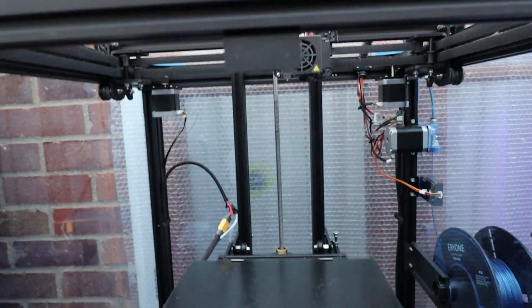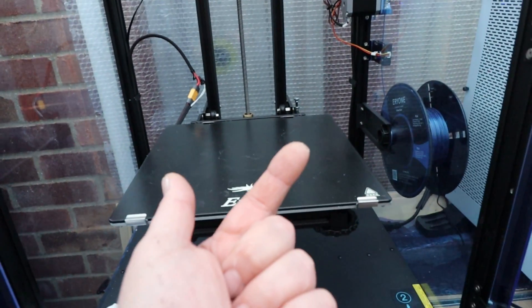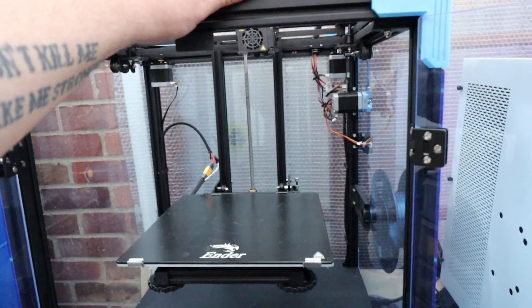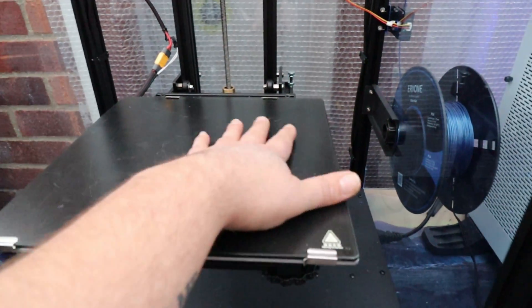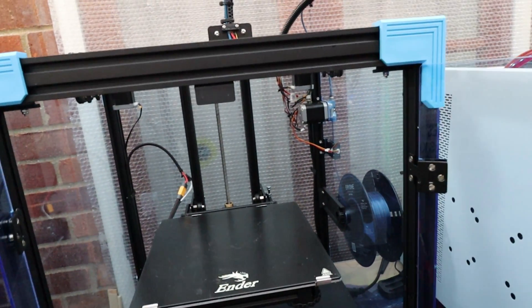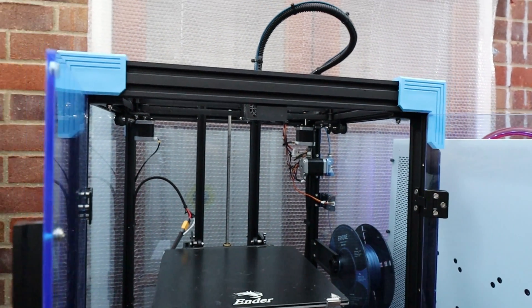Those are the only two concerns I have: one is the noise, two is this bad bracket design. Apart from that, quality-wise it's excellent; print speeds are absolutely phenomenal — this thing can easily print up to 150 millimeters per second. It is a fantastic machine, but it's big, it's huge, it's heavy, and the build plate isn't all that big. If you're looking for a printer that prints fast and doesn't look too bad, go for this. But if you're not really worried about speed, the noise might put you off.